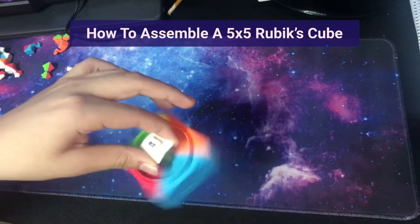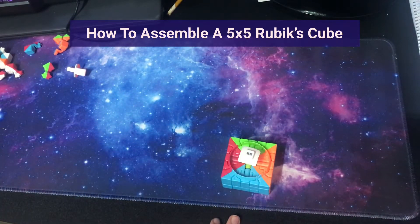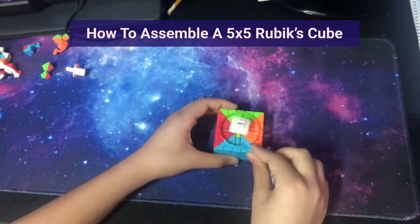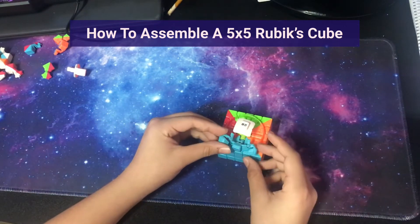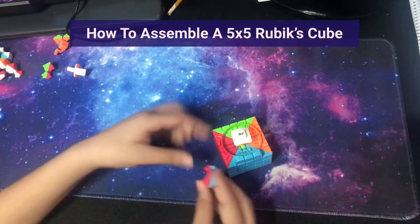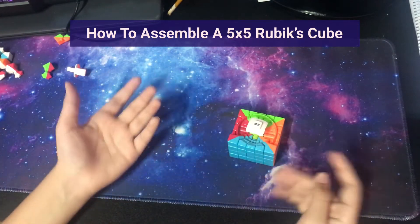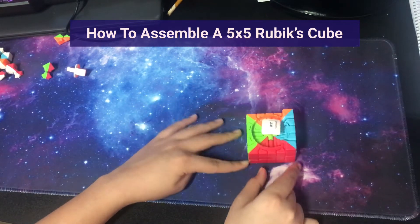Now over here we're going to take the last layer of the centers. Take this blue wing and put it in here, then drop these two corner center pieces in over here. Put the edge here, and again over here put that edge in. Just work your way around the cube until you're done with the fourth layer, then I'll tell you what to do next.